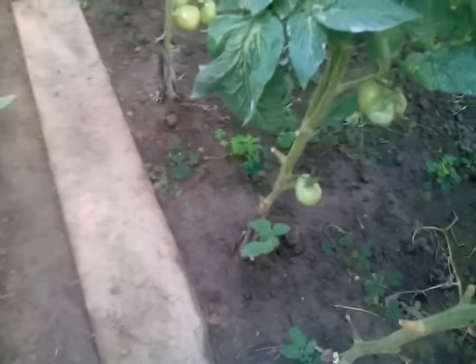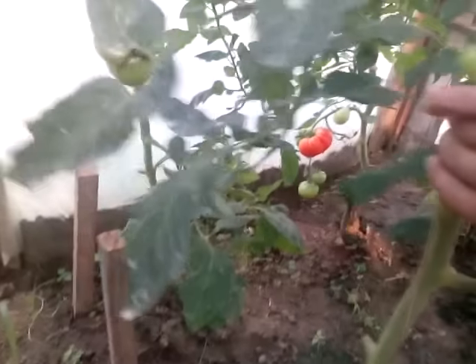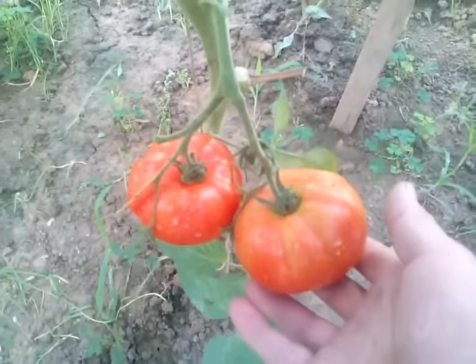On this ground before it was winter salad, now this. It grows very nicely. You can see how big it is.